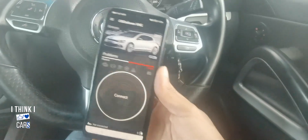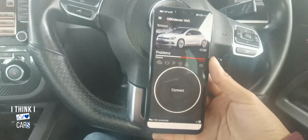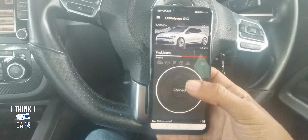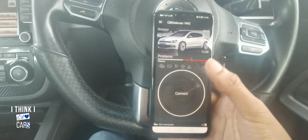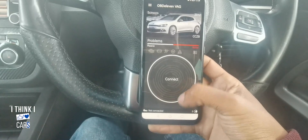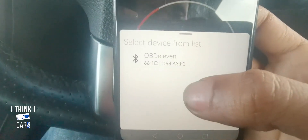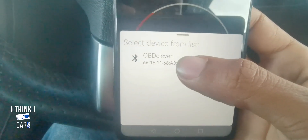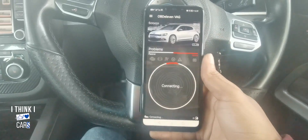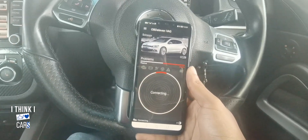The first time you open it, it's gonna make you create an account. I just used my Facebook account to connect. After you sign up, you'll come back to this page — it will automatically detect your car. It detected mine, so you're gonna click on 'Connect.' Make sure Bluetooth is on, and there you go — this will be the OBD11 connecting. Give it a couple of seconds.